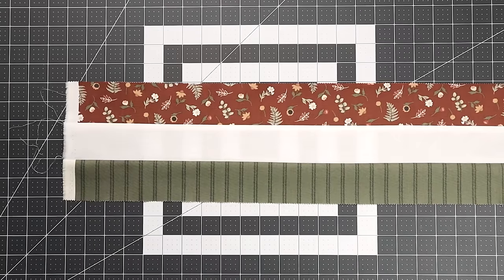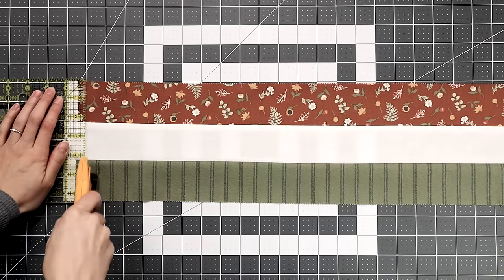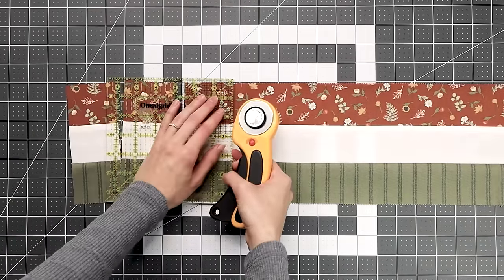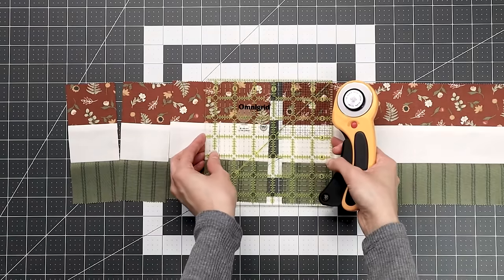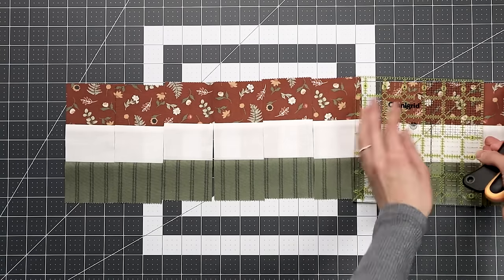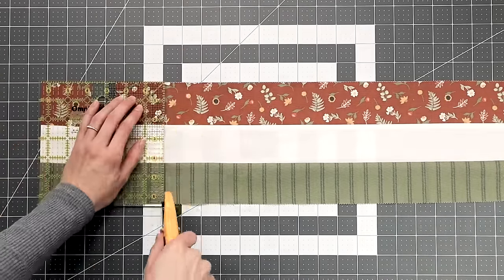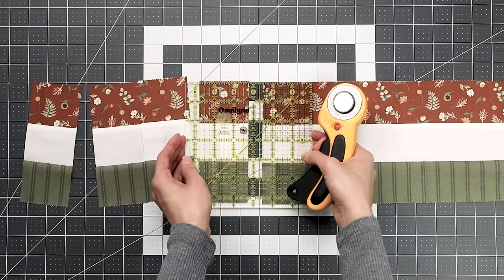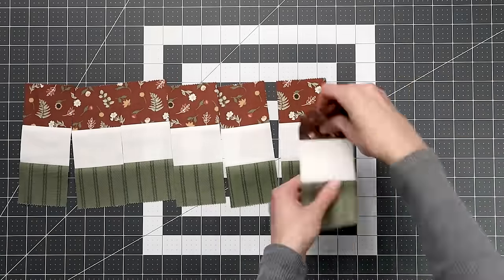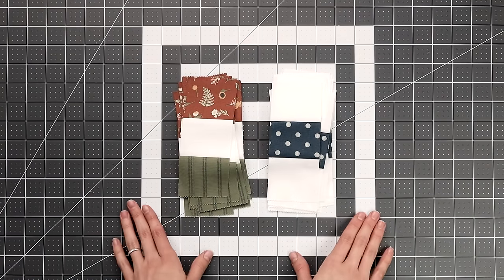Now we're going to sub-cut all of these strip sets. First trim off the selvage, then sub-cut each strip into 16 two-and-a-half inch smaller strips. You can see how this is so much faster than cutting all your fabric into individual two-and-a-half inch squares. About halfway through the strip I square things up again — it's easy to get things off grain when cutting this many pieces. All your Strip Set A's and Strip Set B's are cut the exact same way, so you can stack them to make cutting quicker.